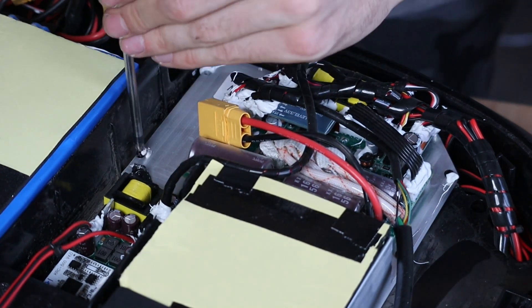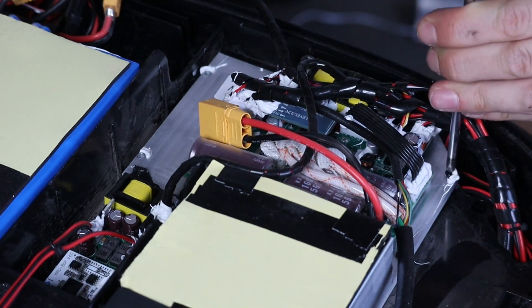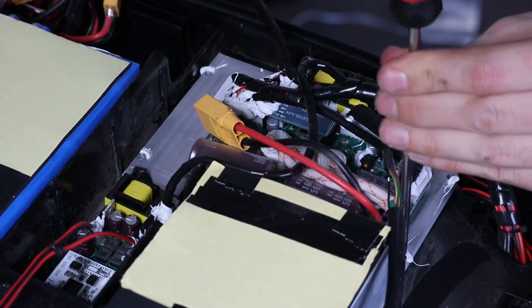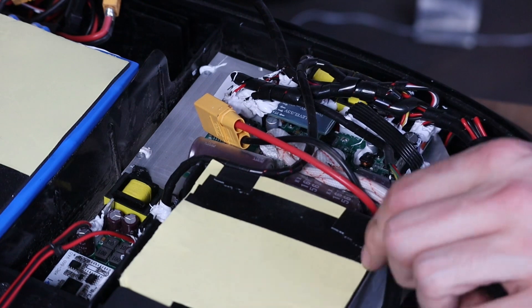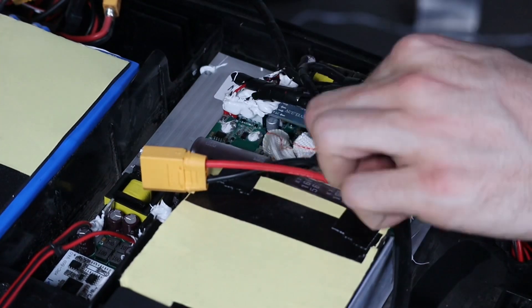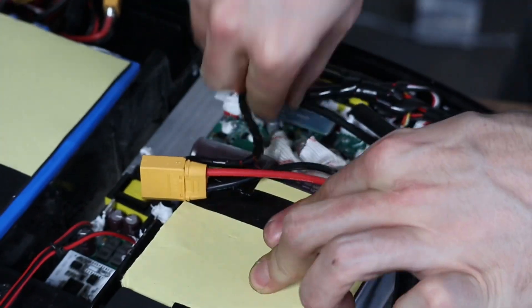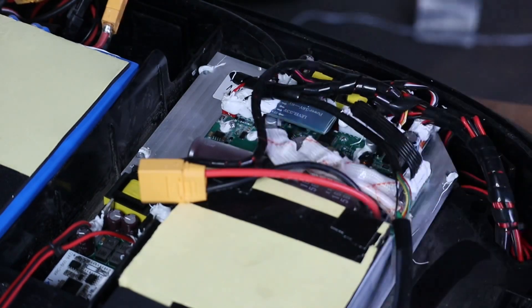Another thing I really dislike about Begode wheels is that all compartments are connected to each other — air flows freely, and possibly water or dust, throughout the whole body. That's good for ventilation but bad if something goes wrong. The motherboard definitely should have a cover, and the cable holes should also have additional isolation.